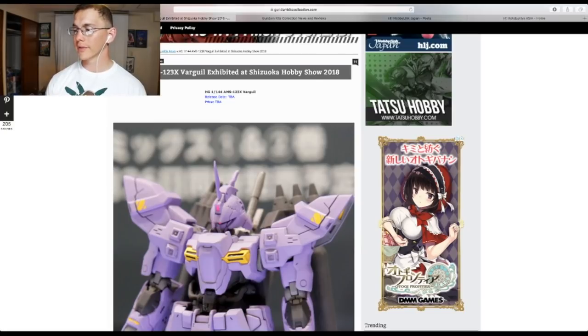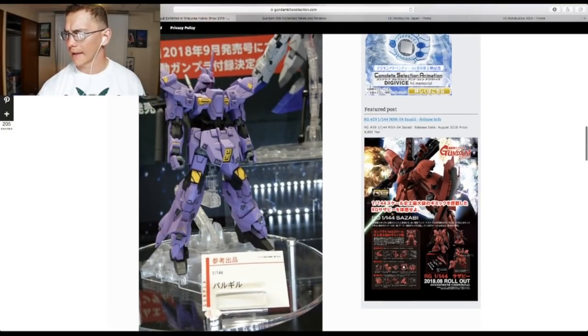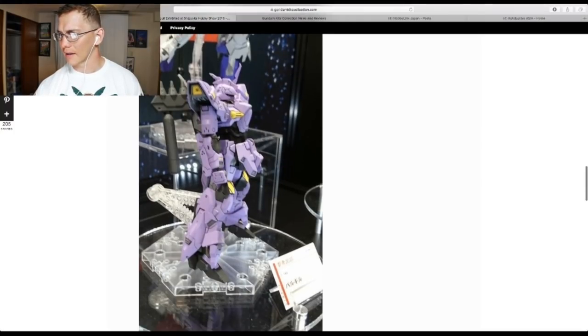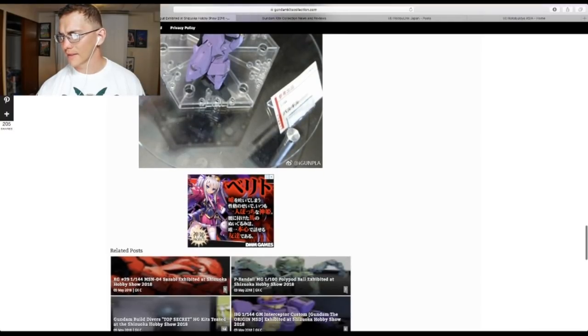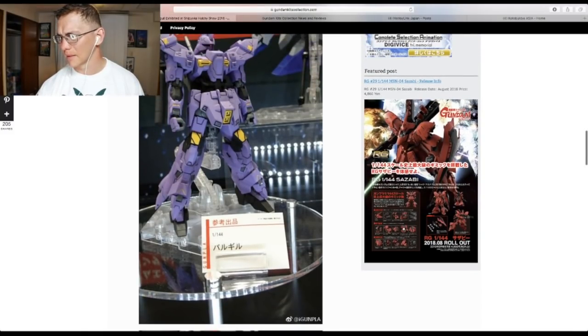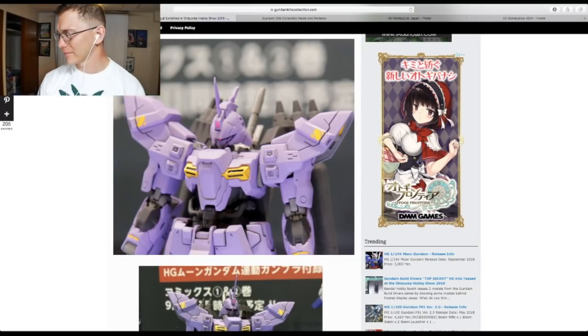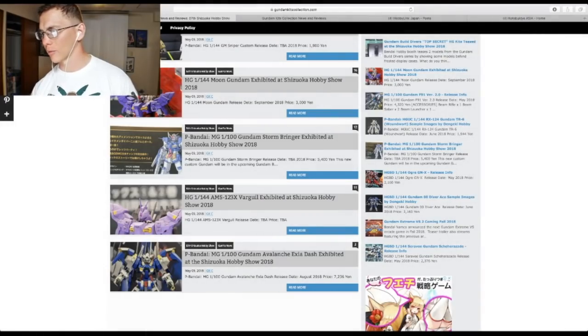This is another kit from the Gundam Moon series — the Varghul. I'm pretty sure I'm mispronouncing that. This kit looks okay — it essentially has the same body as the Moon Gundam, just with a different backpack, head, and color scheme. It doesn't have a release date or price yet. The backpack looks pretty cool with the funnels. I want to see more pictures of it posed so I can see the articulation — it looks like the arms might be limited with one point of articulation, but I could be wrong. The details are fantastic. It's probably going to be in the 3,000 yen range. I'll give it closer to a yay — let me see more pictures before making a final decision.